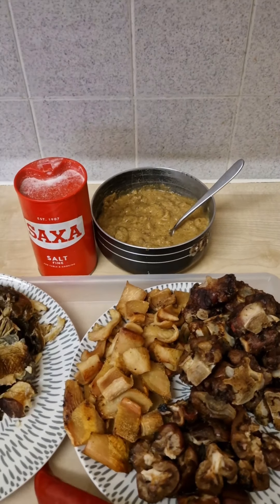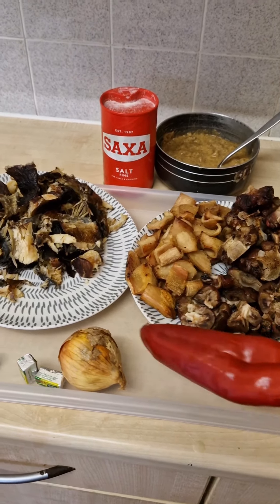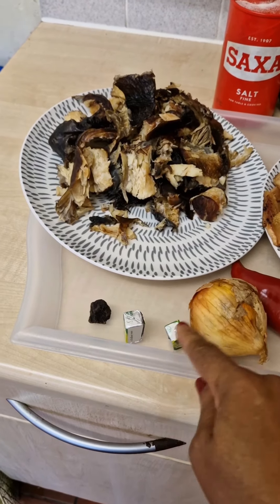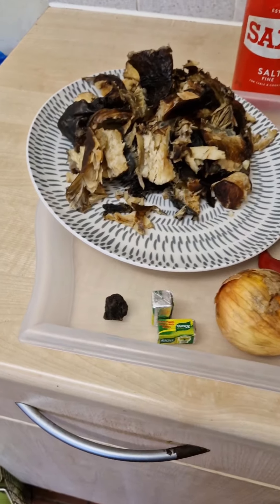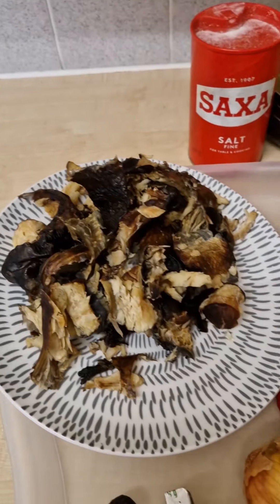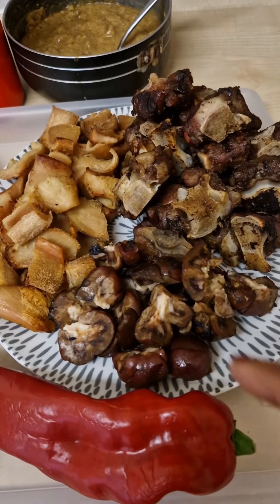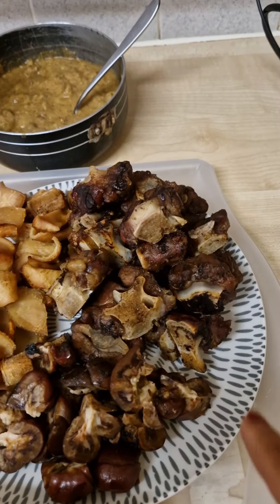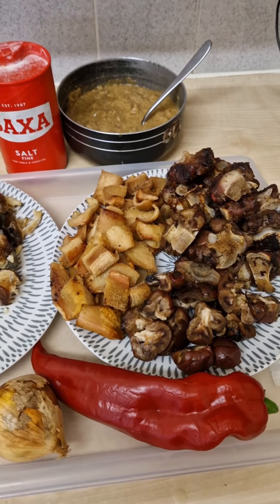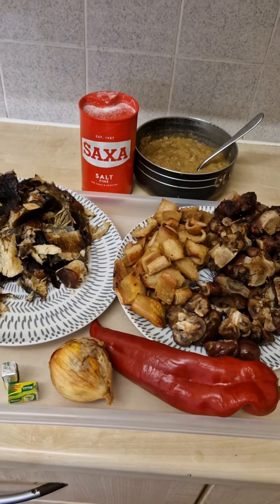That's how you do your ogbono. Now for color — this is very good for color. I have this, I have my onions, I have my Knorr cube, I love Knorr cube, and I have my opeye which is a local seasoning. I have my dry fish, I have my shaki — that's tripe — I have the kidney, and I have the oxtail. All these things I have already grilled.